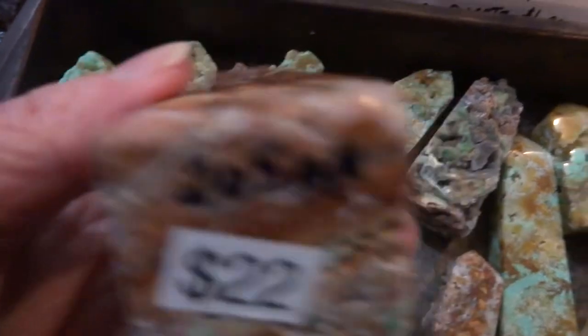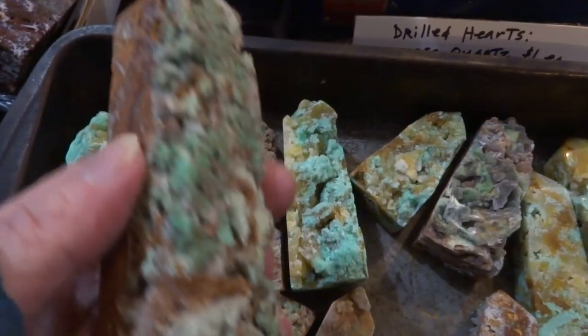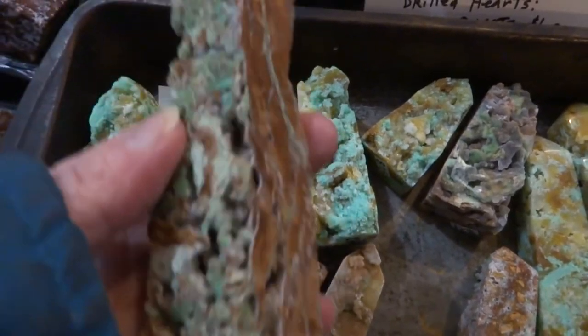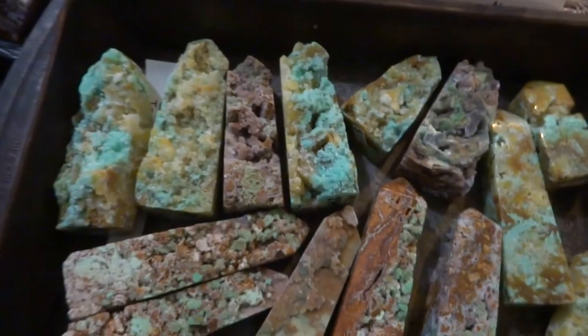Here's the $22 one. I'm going to put it on.